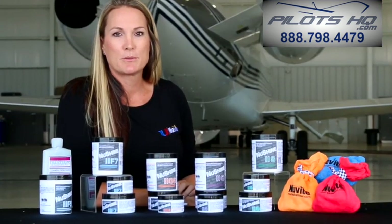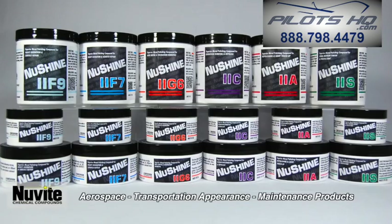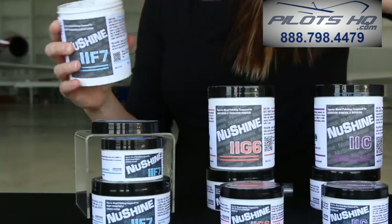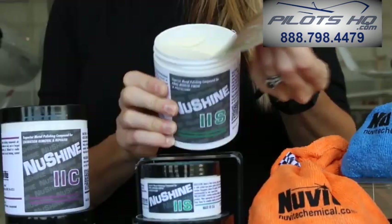New White Chemicals is down here at Republic Air Force, working on some leading edges. We have our New Shine 2, which is our graded system for metal polishing. We have a range of different abrasives. What we are going to work with today is going to be our F7, our C, and our S.